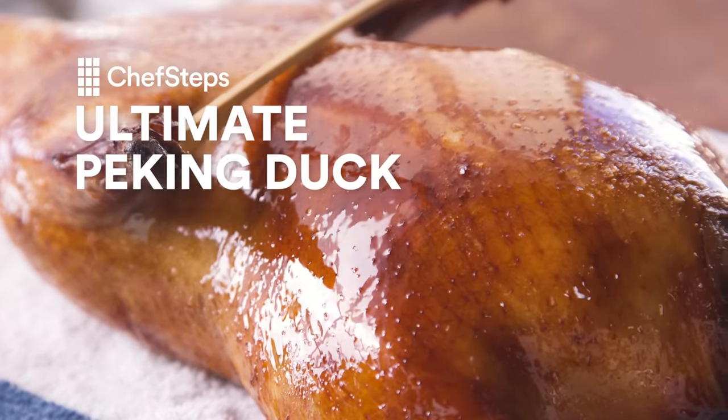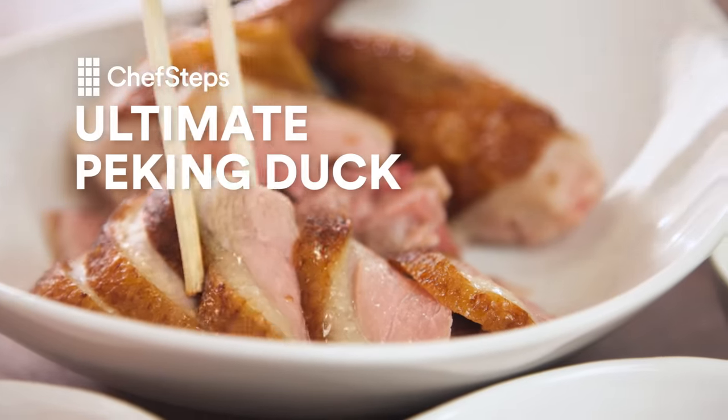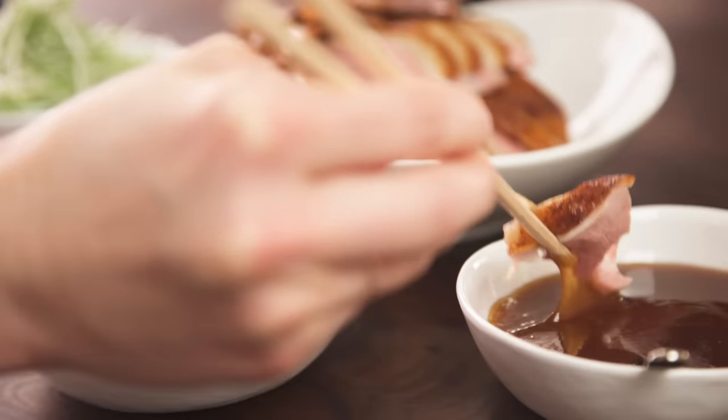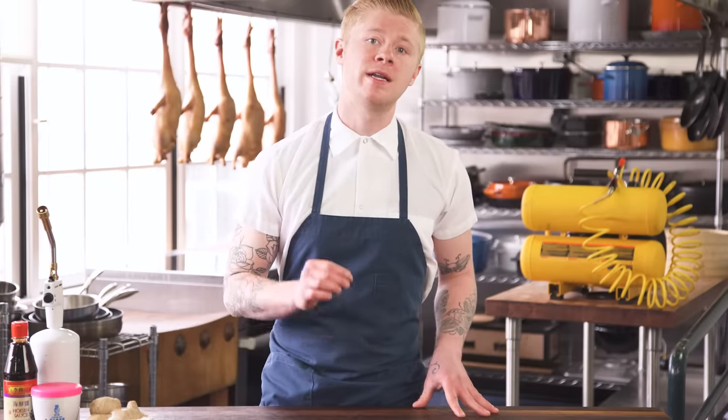This is gonna take you five days, so don't say I didn't warn you. When Peking duck is done right, it's a very special thing. It's one of my favorite dishes and my favorite way to eat duck. I would go to Chinese restaurants and order it all the time — everywhere I went, if it was on the menu, I got it. Sometimes it's incredible, but sometimes it's not so good. So I wanted to develop a recipe that you could do at home and every time it's incredible.